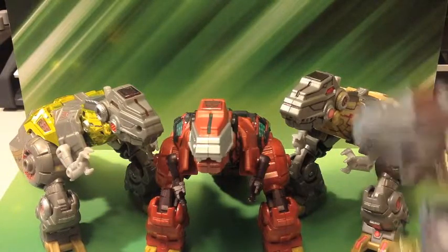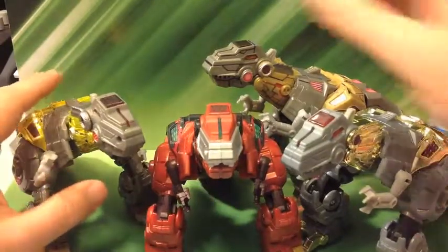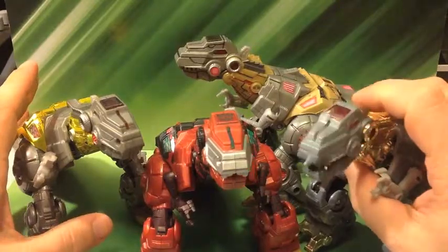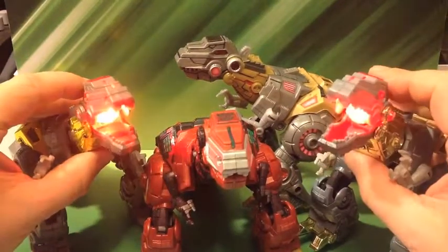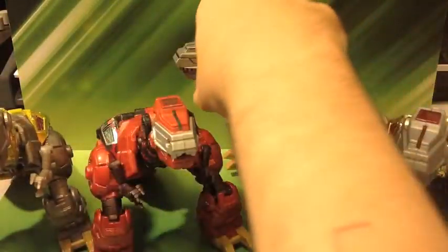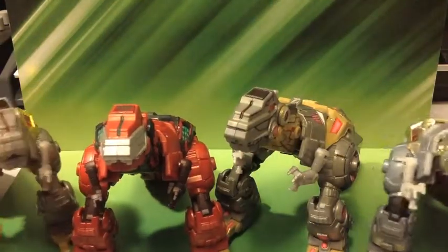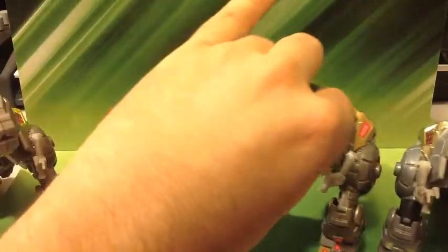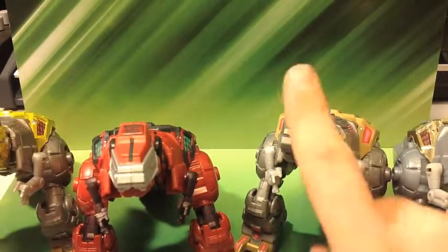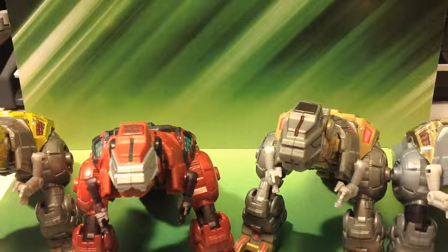He came with the Platinum Edition Bruticus. And there's a new Grimlock right here that I will be reviewing next, so look forward to that review. So here are my four Fall of Cybertron Grimlocks. As far as I know, the only one I don't have is the Takara release — and technically I still have a Takara release, and three Hasbros: Platinum Edition and G1 style.